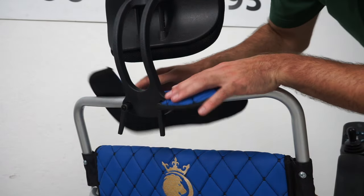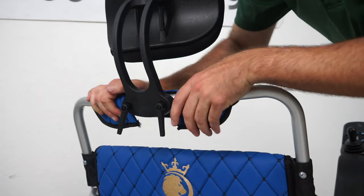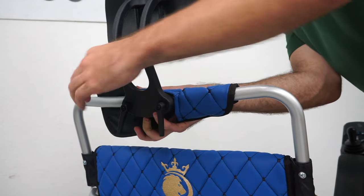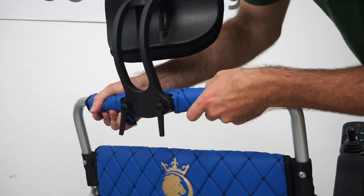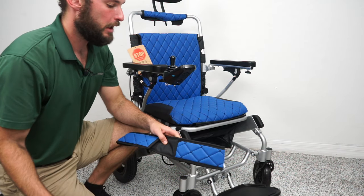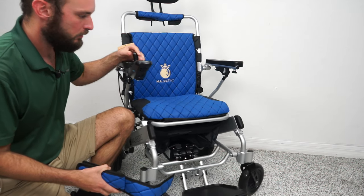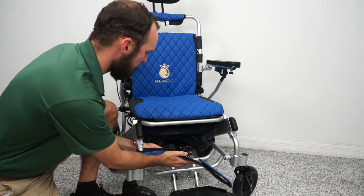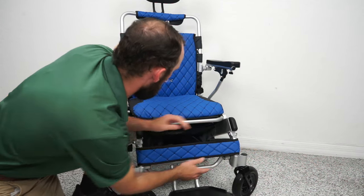We can now take our upgraded cushion — it should go around like that and just velcro underneath. Some of the other features with this unit: you have a calf support that wraps around here and wraps around this side as well.